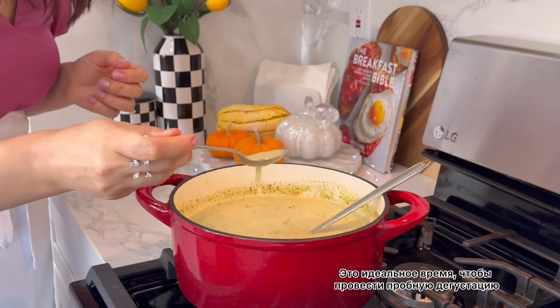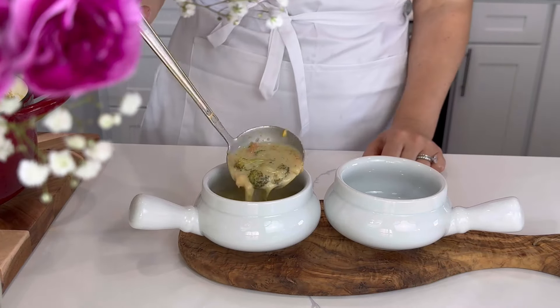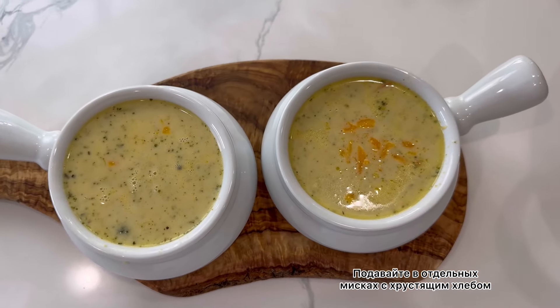This is the perfect time to do a taste test and adjust the seasoning to your liking. Serve into individual bowls with crusty bread, and top with more cheddar cheese and enjoy.